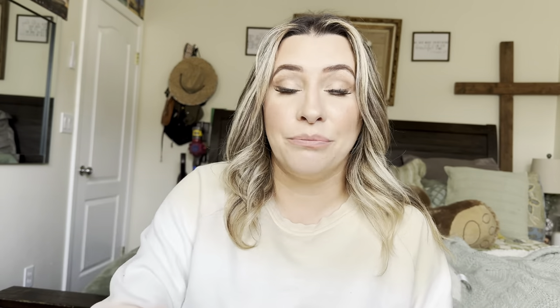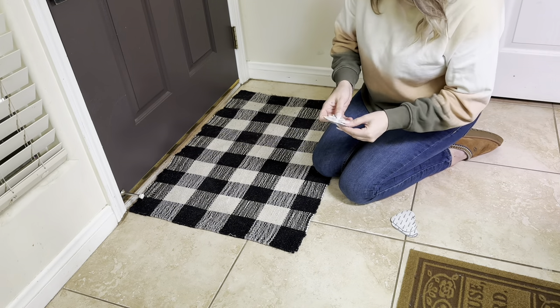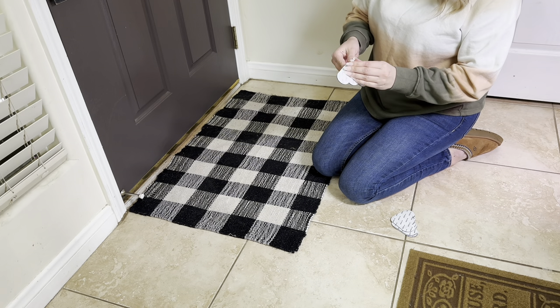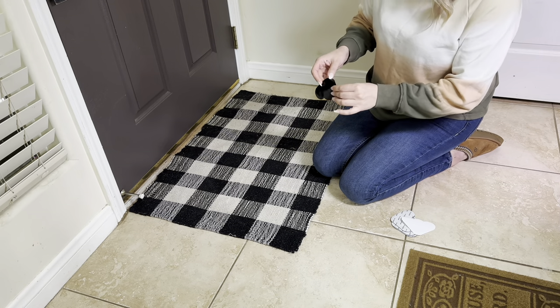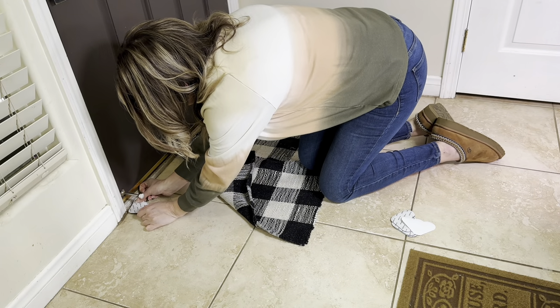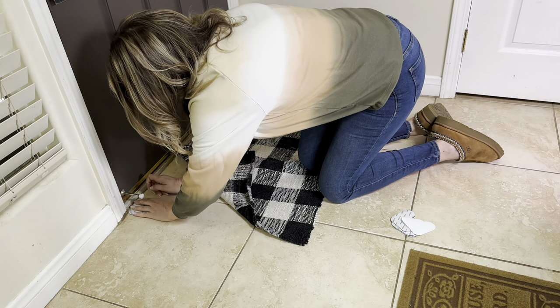Let's go ahead and see what they look like installed. So as you can see, this is going to be the rug that I'll be using. I like to start out at the front to make sure it gets even, and I'm going to start off by placing it where I want it to go — right there.